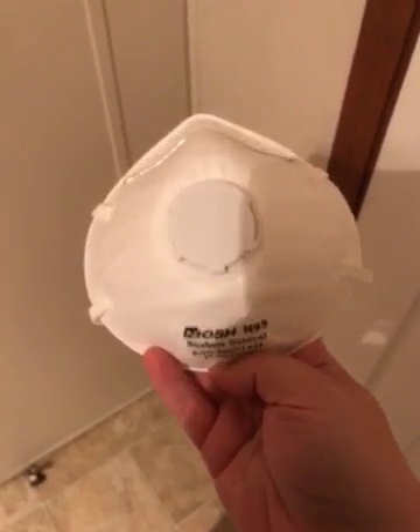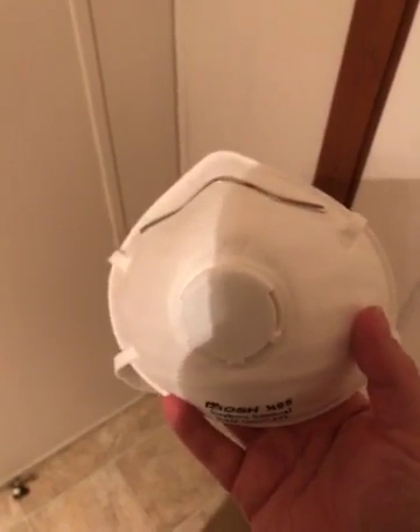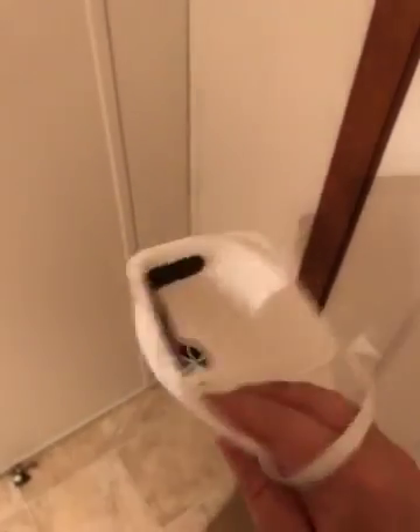Hi, so we got these masks about two weeks ago and they are really awesome. My husband and I and some of our friends use them to do some yard work outside. I posted a picture of me wearing one just so you can see the fit.